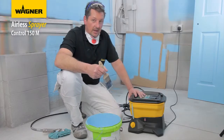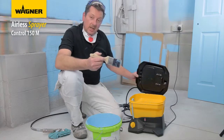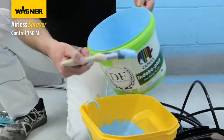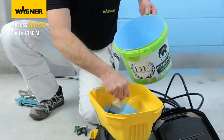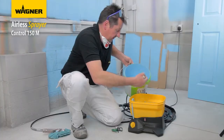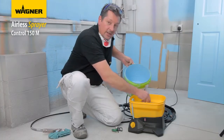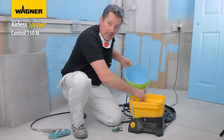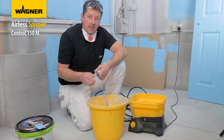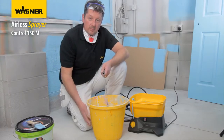If there's still any paint left, open the lid, get a paintbrush, and scoop out the last remaining paint. Then add water to finally clean the machine out, flushing it through with clean water.